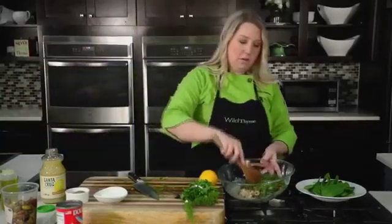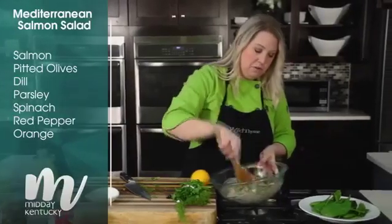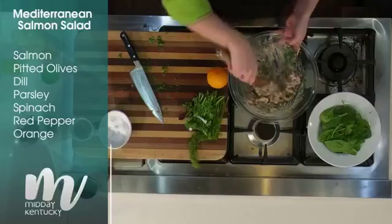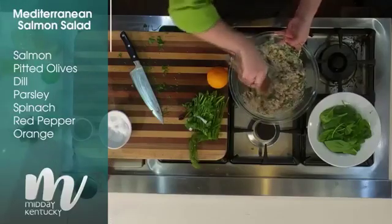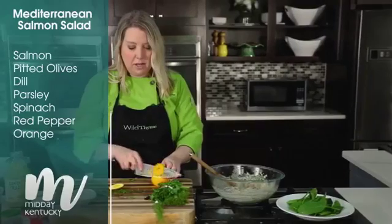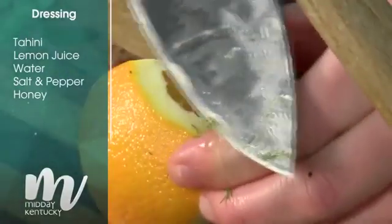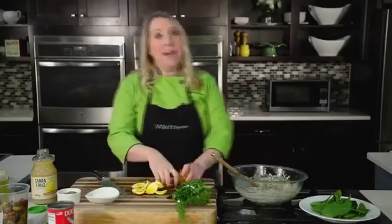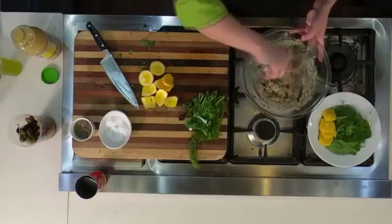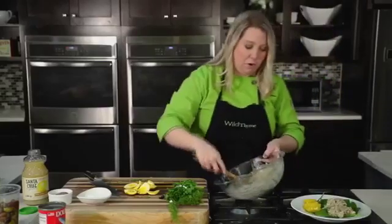I've got a bed of spinach to serve this on — beautiful. And for even more pop of color and sweetness, a little roasted red pepper would go really nicely in this. The last thing we're going to serve with this is an orange. I cut the bottoms off first to give it a flat side, then just follow that rind with the knife, and we'll add some slices of orange right on the plate with our salad. In a matter of minutes you've got a nice salad for work that's going to be filling, flavorful, and really hit the mark for a weekday lunch.